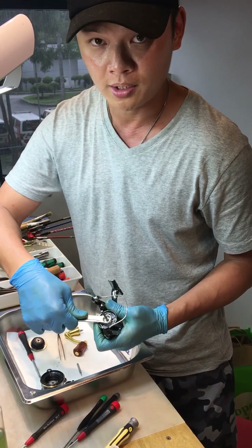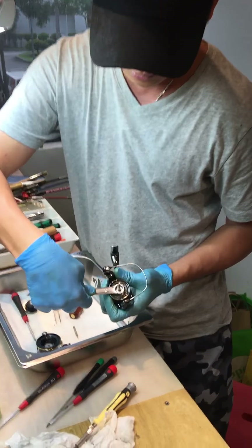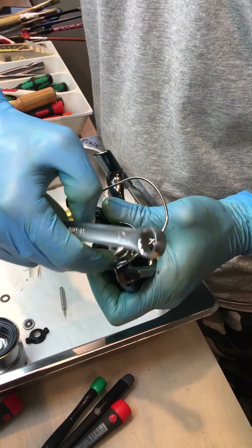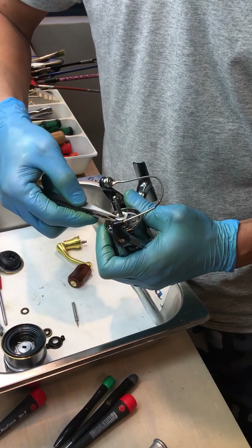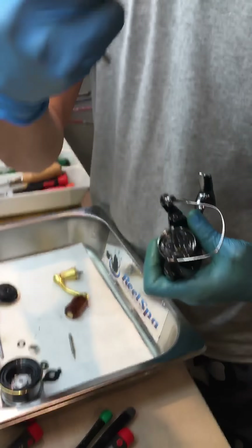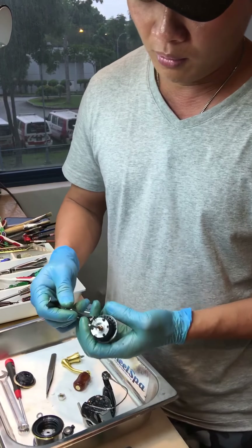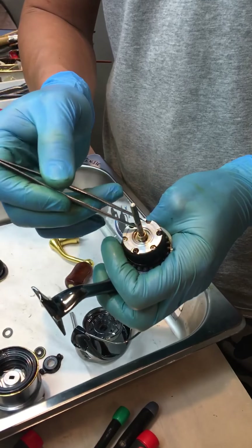Try to have the discipline to use the tweezers as your fingers. Remove them. If you're scared they'll get lost, just arrange them by sequence. But for me I'll just do a very simple quick one. And then this is a size 12 spanner.